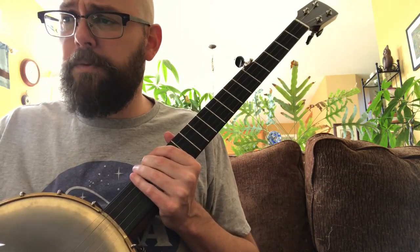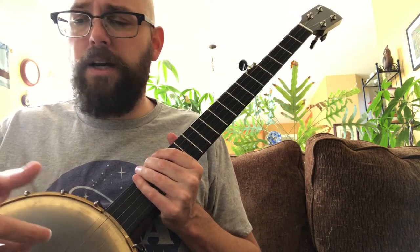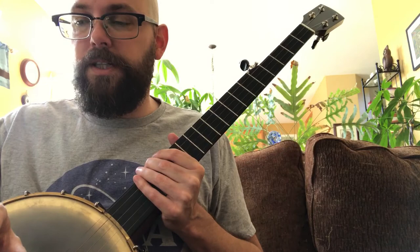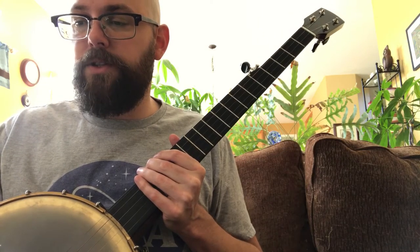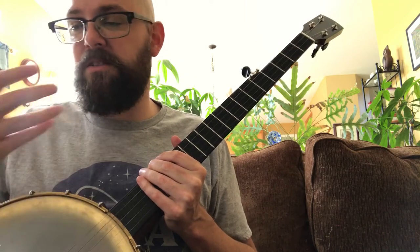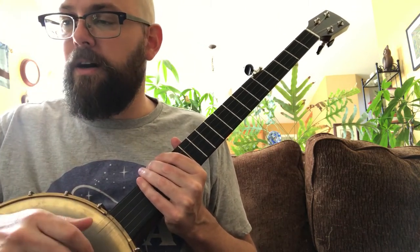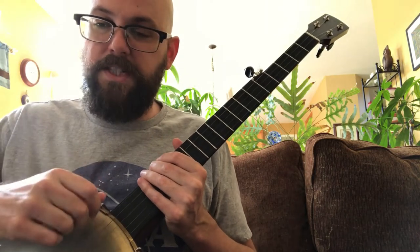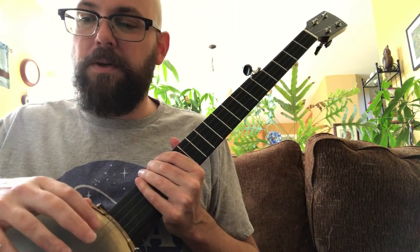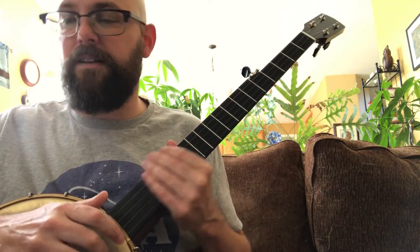I've seen some people post versions of this in the key of G and a couple others. I don't think the original song was recorded in C, but a lot of these folk musicians like Townes Van Zandt do a lot of recordings throughout their career and they change the key to go with their voice as they get older. Right now singing in the key of C works well for me — I didn't get a lot of sleep last night so my voice is feeling a little deeper.